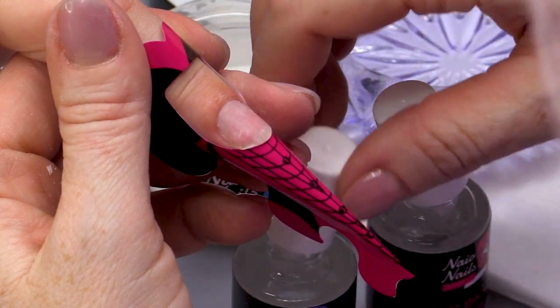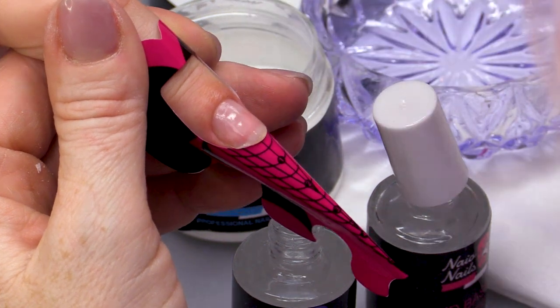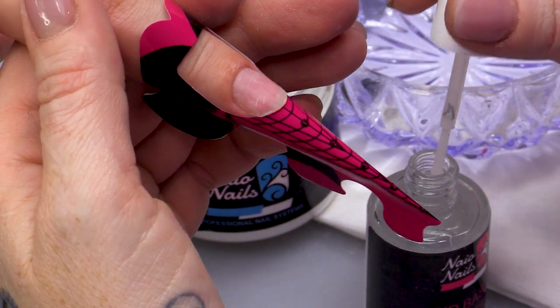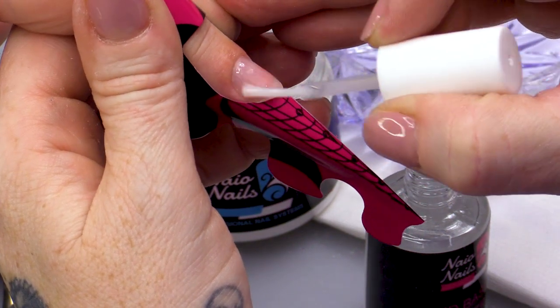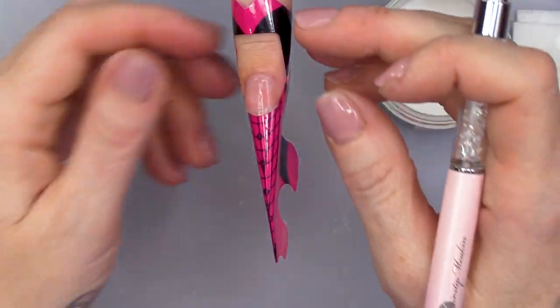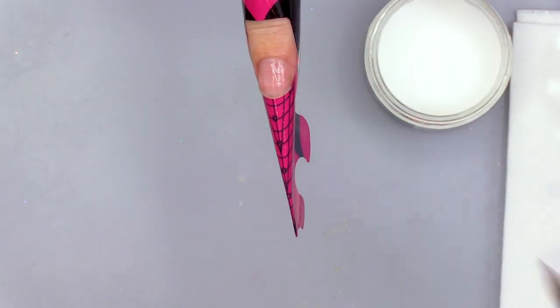I'm gonna dehydrate the nail using the Nail Prep Dehydrator. Then I'm gonna use the Acid Base Primer. You can use just the normal Acid Free Primer. I'm using the Acid Base Primer because I know that Andrea has trouble with lifting, especially on these two fingers — because I don't know what she's doing with those fingers. Back in the nose.